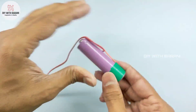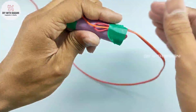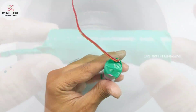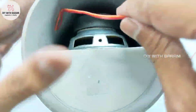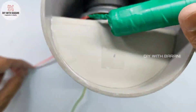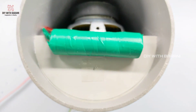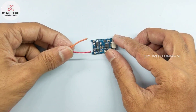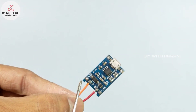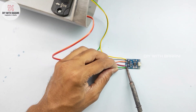For safety purposes, insulate the battery completely. Fix the battery to the pipe without moving. Now connect the positive and negative wires from the battery to the charging module battery section. Solder the input power wires from the amplifier module to the charging module output.